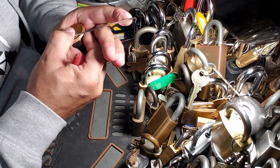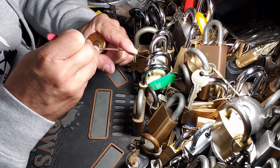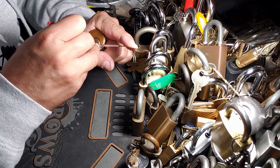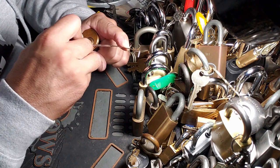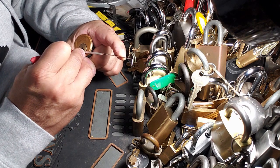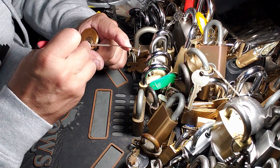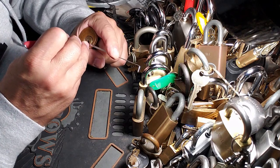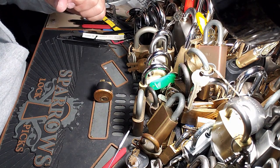I thought I felt five, but this is a six-pin key — this is a six-pin key. Heavy tension was the order of the day on that one.